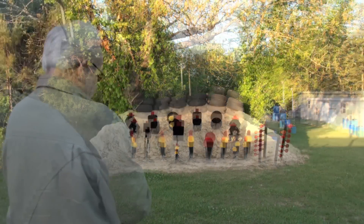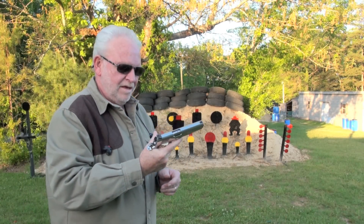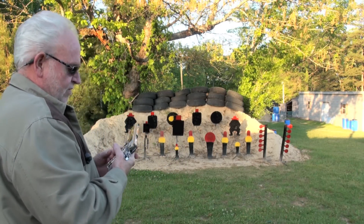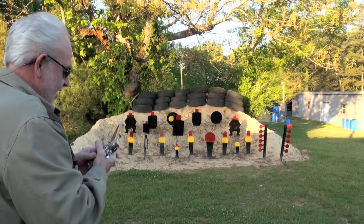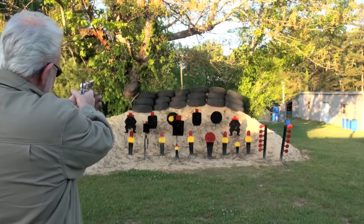Let's give it a try. We've got her loaded up there. So for all safety, we've got our eyes and ears on, and let's just ring some steel, okay? Cocked, locked, and ready to rock. That's what I'm talking about. All right, here we go.